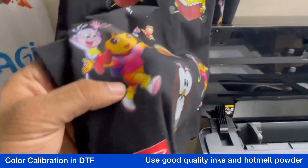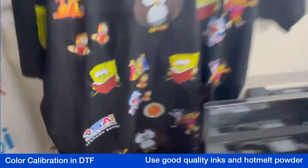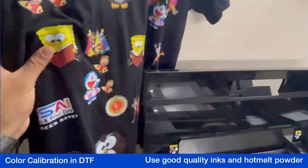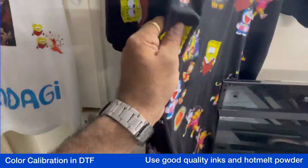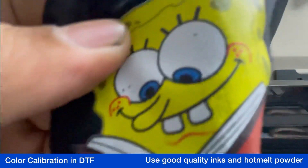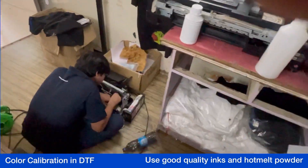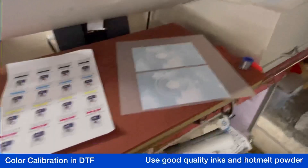I'll show you on the software what changes you have to make to reduce the white outline. These are our demo T-shirts. We have not changed any settings — we just printed them. You might have seen the same T-shirt in my every exhibition. It's been two years now I've been using this T-shirt for demonstrating. People do stretch it, check it, and scratch it.